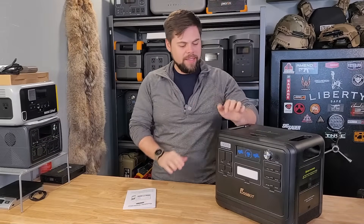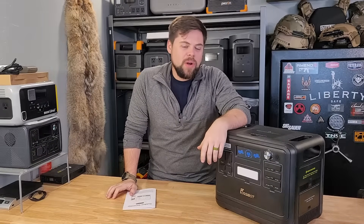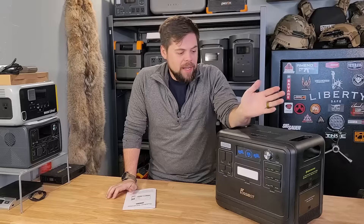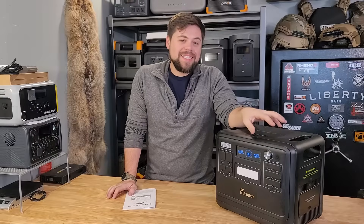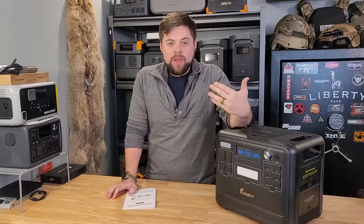This is the brand new F2400 from Fazabot. This one was sent out to me — it's not going to change my review in any way, shape, or form — but Fazabot wanted me to review this to see how well it works doing all the different tests that I do, so that way you guys can know if it may be a good fit for you.